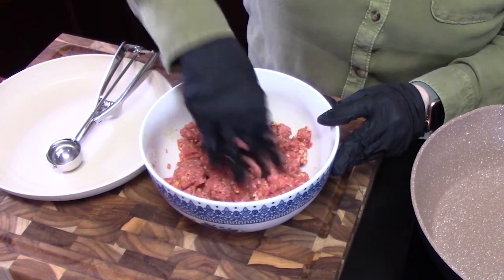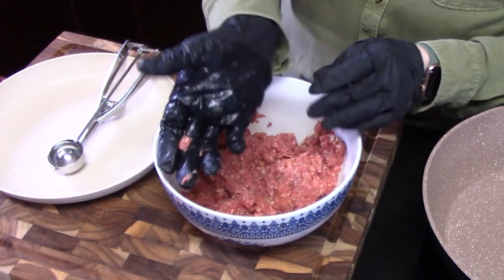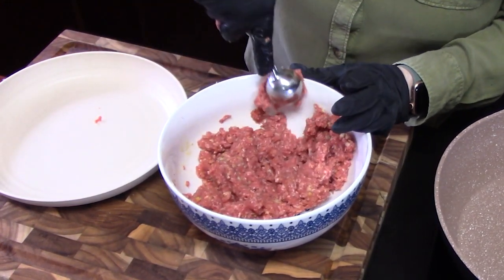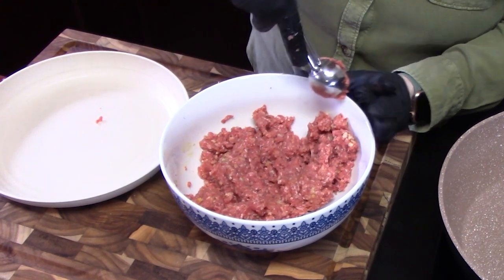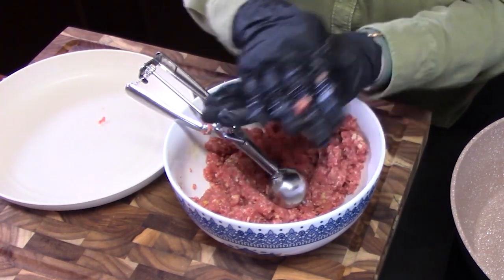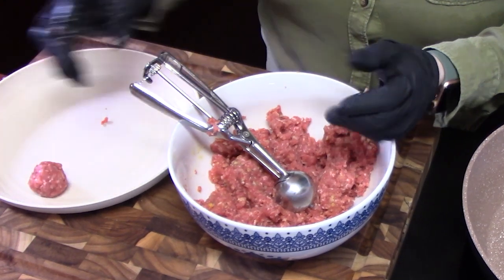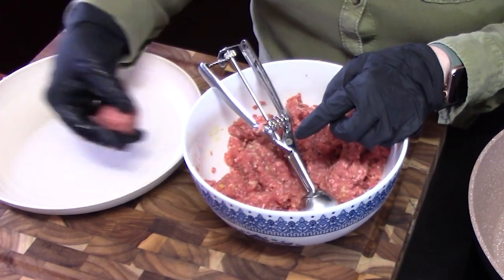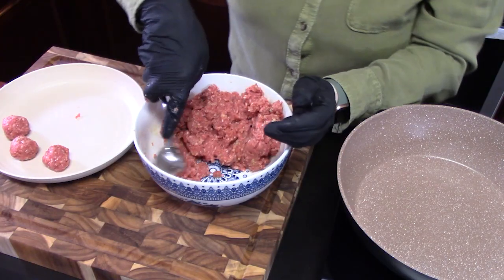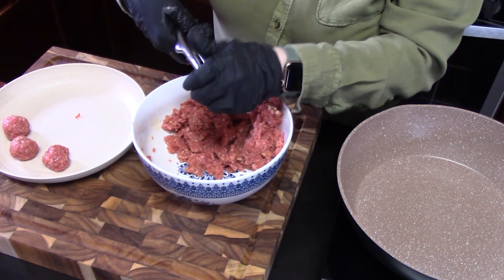Once we get this all mixed up, we're going to take a cookie scoop. You can just use a glove and run it through the meat mixture, pull it up to the side, scrape off any excess along the edge, pop it into your hand, and roll it into a meatball shape. I'm placing these on a plate so we can put them all in the pan at once once it gets hot. It's about a tablespoon and a half — if you don't have a cookie scoop, base it off of that measurement.